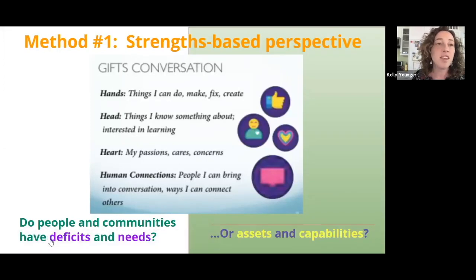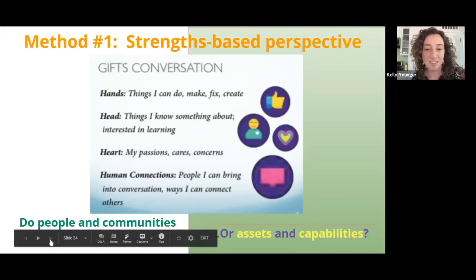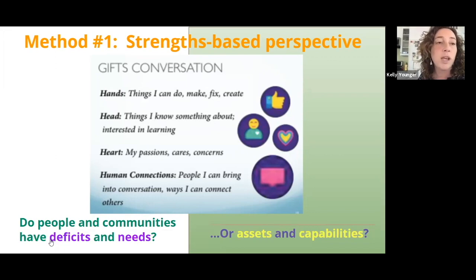The first method is having a strengths-based perspective. Because of our own personal privileges — which we all have some privilege, whether that be racial, education, language, citizenship — it's really easy to see people and whole communities as having deficits and needs. What we hope for instead is to focus on their assets and capabilities, which are their strengths.